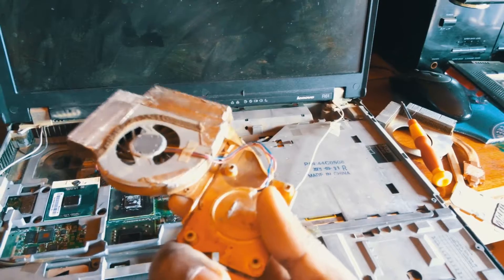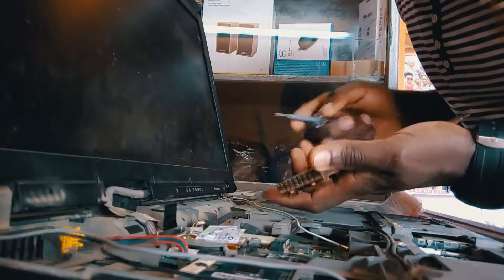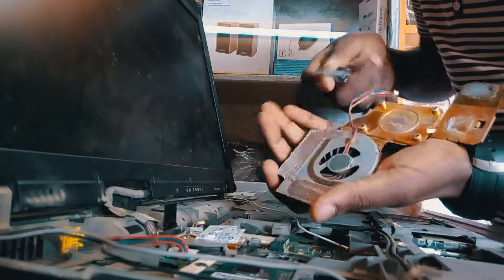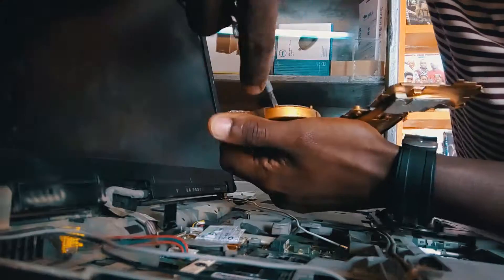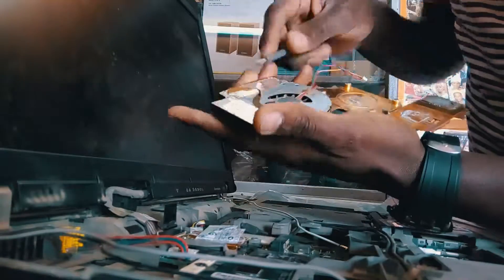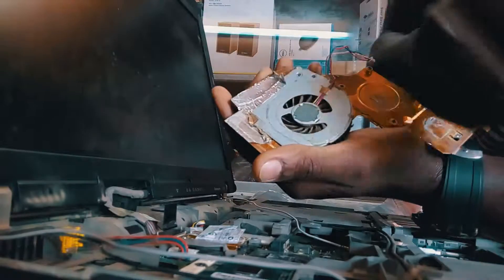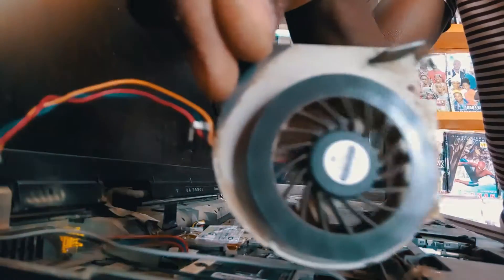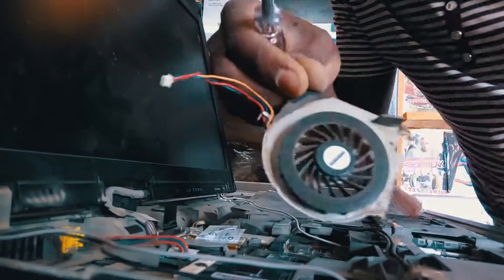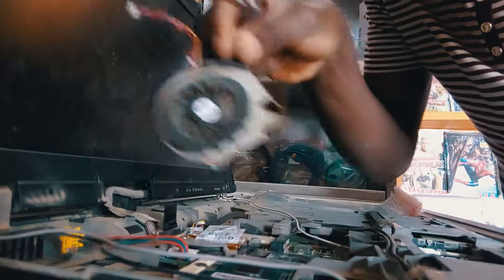We'll see if it brings the same problem again. So let's get started — we are opening up the fan, as you can see. We get out this fan; this is the fan which is working very well, so we'll have to replace it inside here.